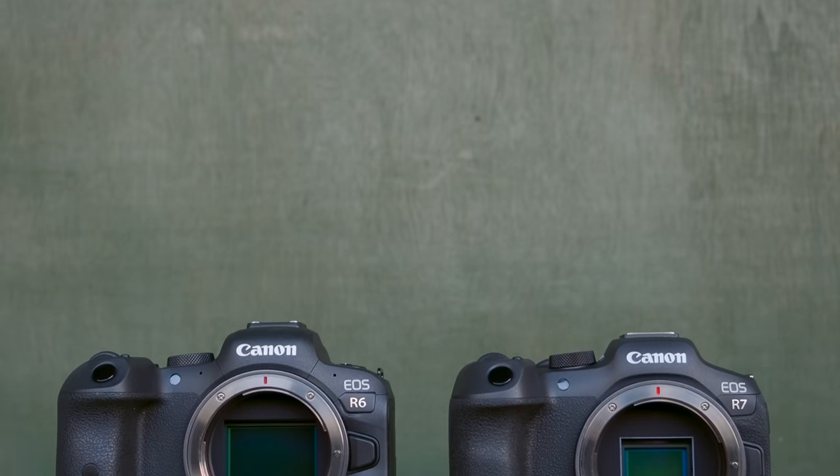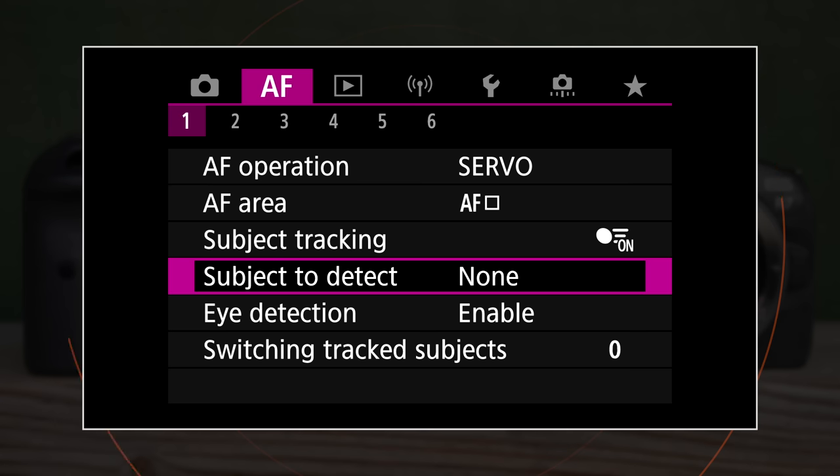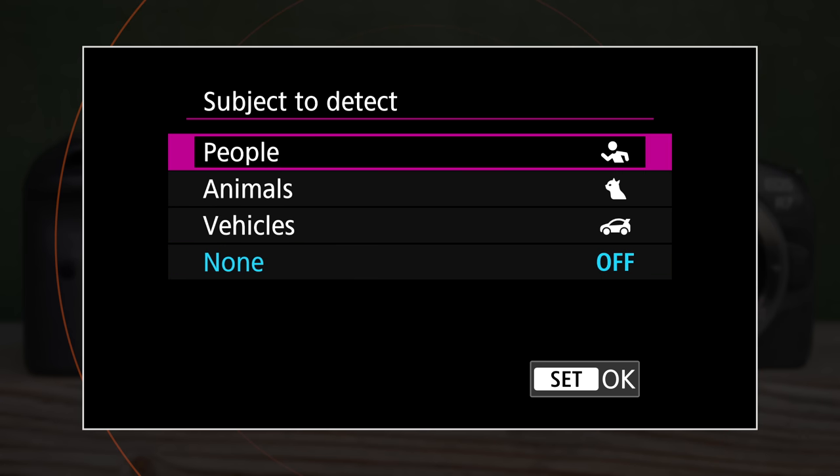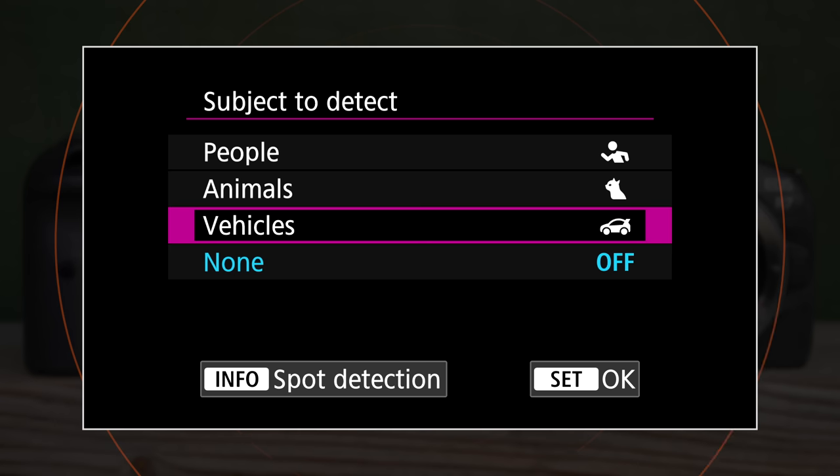Both cameras feature an advanced autofocus system — the Canon Dual Pixel CMOS AF2 — and include subject recognition for humans, animals, and vehicles. They can focus on the body, head, or eyes, or the helmet in the case of motorcycles and open-cockpit racing cars. Interestingly, the animals or vehicles setting doesn't exclude humans. For example, if a person and a dog are in the same frame, the dog gets priority with animal detection. However, if the dog goes away and only the human is left, the camera can still focus on that person's face and eyes automatically, even with animal setting enabled.